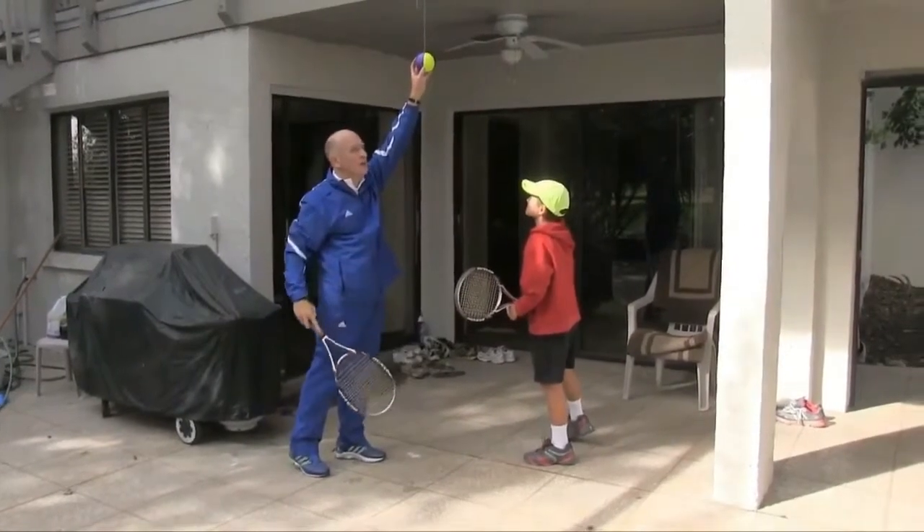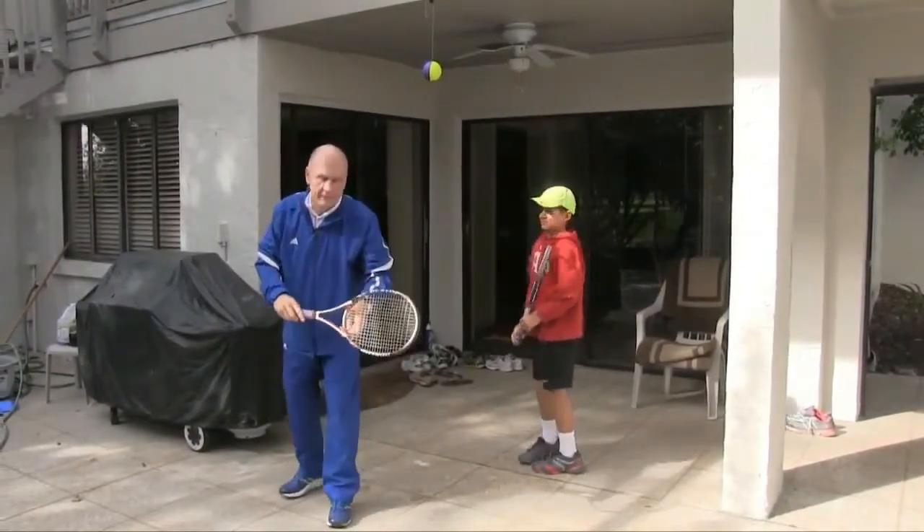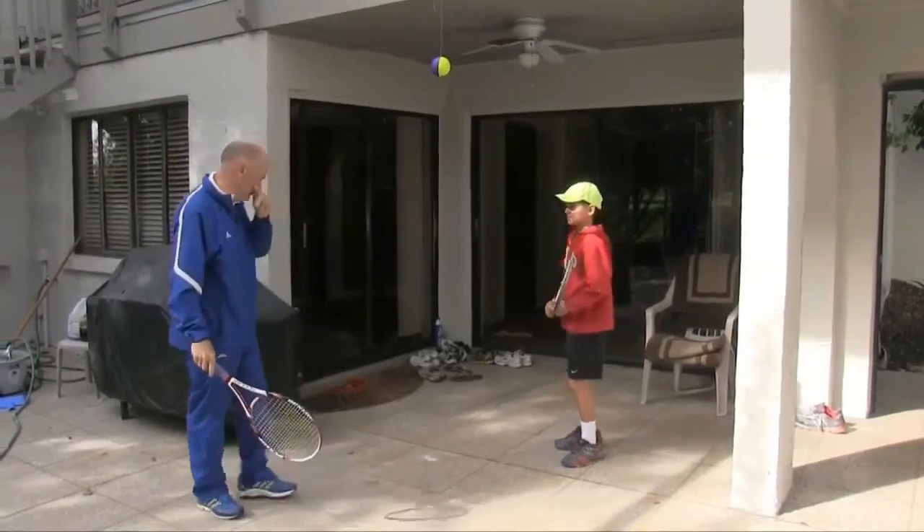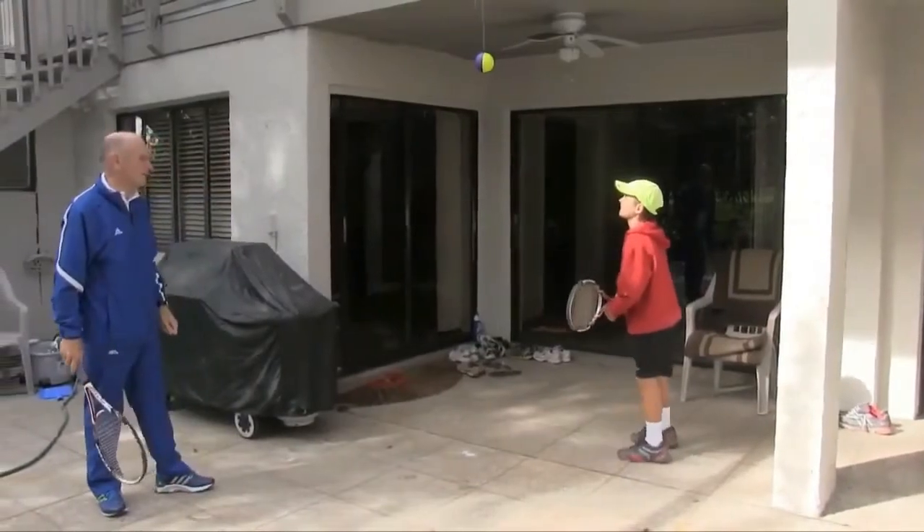What you want to do is program this swing, because when young people are learning to play, many times what they do is they toss the ball everywhere. But this will help program the swing to be efficient.